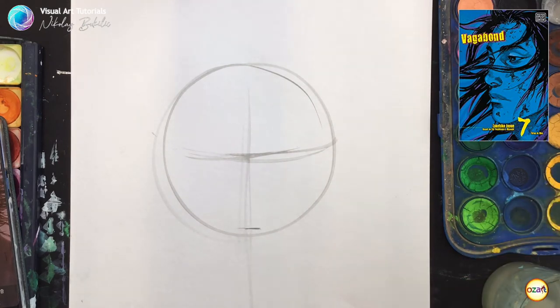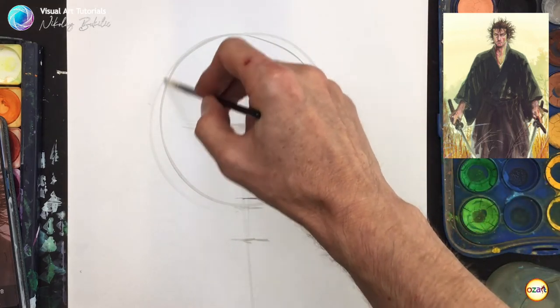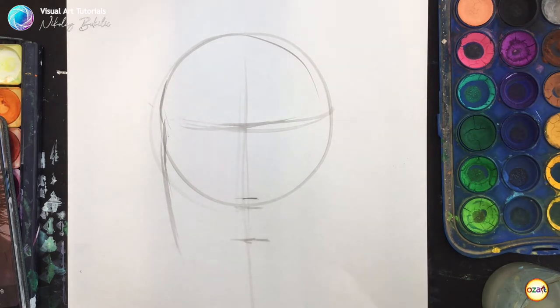Here I'm recreating my interpretation of his character in the Vagabond series named Miyamoto Musashi, who is a swordsman. Here I'm sketching the initial face proportions using basic shapes and construction lines. I hope you enjoy this timelapse video.